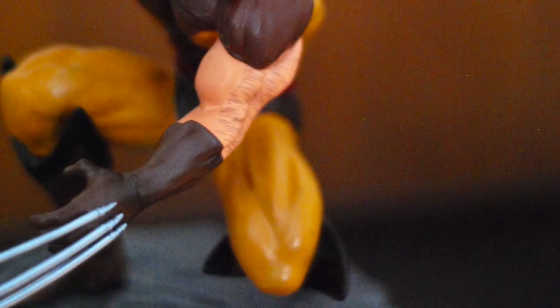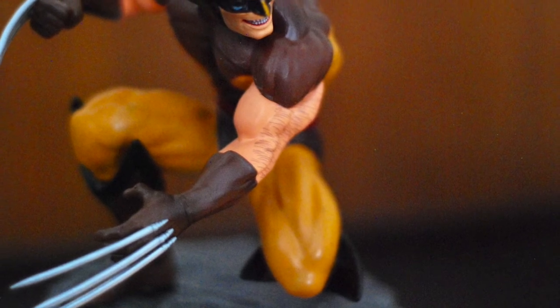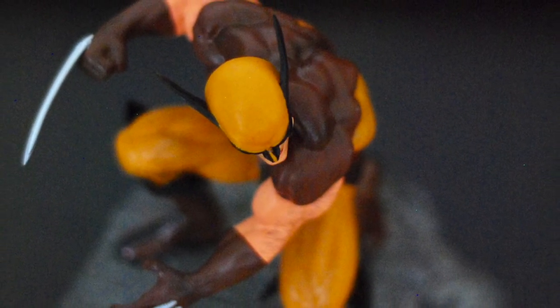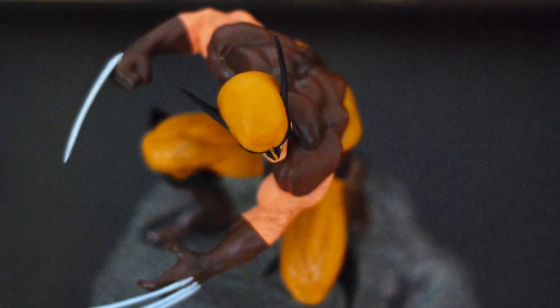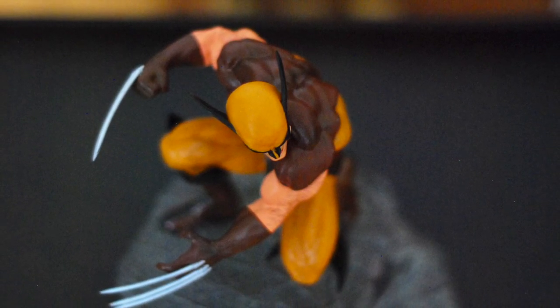Overall, this is another winner and another recommend. I wish the paint was a bit more cleanly applied on the face of mine, but given the general quality of these Gallery pieces, maybe I just got unlucky. Regardless, it looks great, and I'm generally smiling whenever I look up and see it perched atop my shelf. You can get yours now at comic shops and elsewhere, but be warned — this one's going fast. If you want yours, or you're considering it for a gift, the time is now.